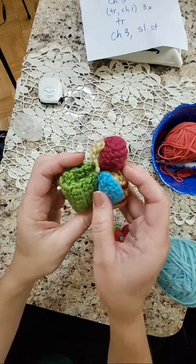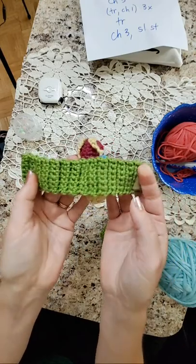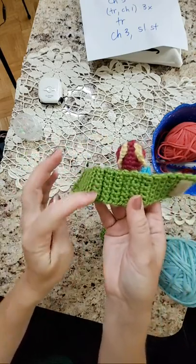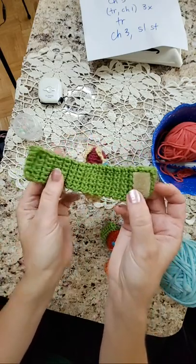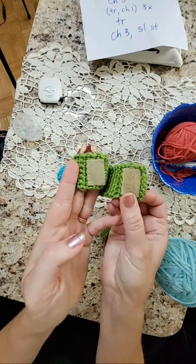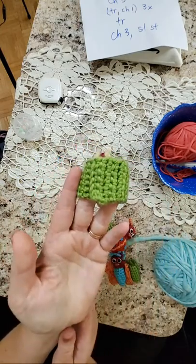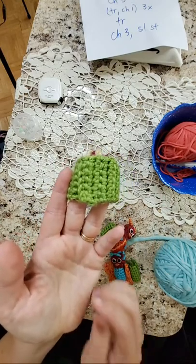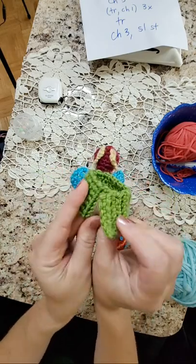On the back I sewed on the wristband — it's just a long strip of single crochet. Then I put two squares of hook and loop tape so they can easily go on baby and there isn't a button that could be a choking hazard. These can easily be washed as well.